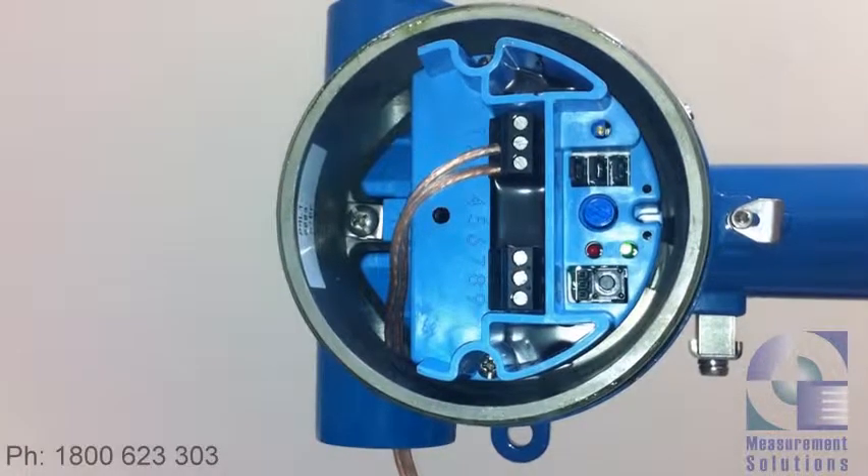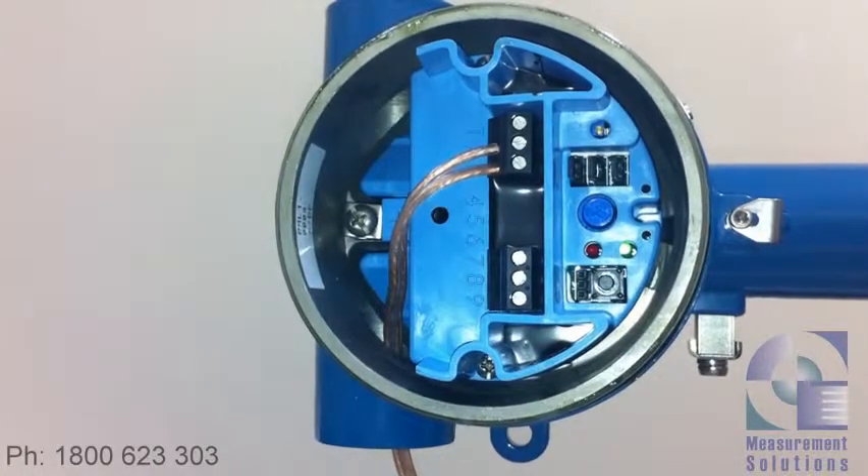We've got the Amatek Drexelbrook The Point series here, and it's the two-wire version. I'm going to show you how to change the calibration mode.